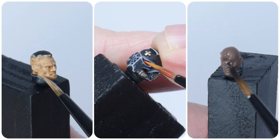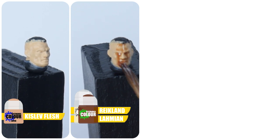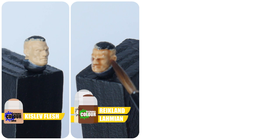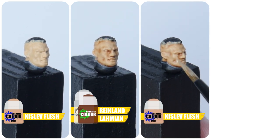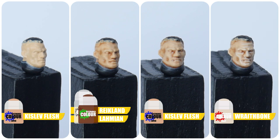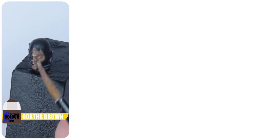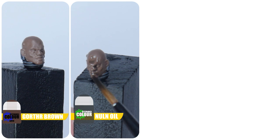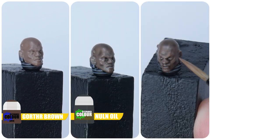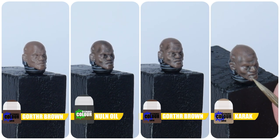I want to finish this tutorial by showing you how to paint a couple of different skin tones for any Marine who forgot their helmet. For a lighter skin tone start with some Kislev Flesh making sure to get a solid colour. Create some definition with a wash made using an equal amount of both Reikland Fleshshade and Lahmian Medium. When that has dried, pick out the more raised features and details with Kislev Flesh, then finish the skin with a fine highlight using Wraithbone. A darker skin tone is painted starting with the base colour of Gorthor Brown. The wash for definition is Nuln Oil just as it is. Pick out the more raised detail once the wash has dried with Gorthor Brown, and the highlight is painted using Karak Stone.